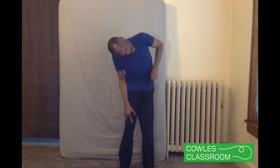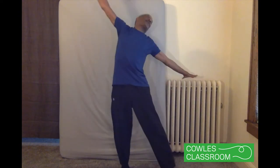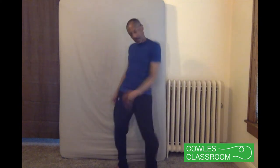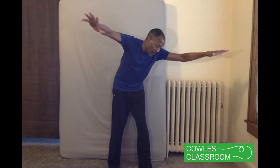Start standing in a comfortable position. Find all the places in the body that can bend and bend them. Find all the places in the body that can stretch and stretch them. Find all the places in the body that can twist and twist them. Find all the places in the body that can shake and shake them. Freeze, making sure that nothing moves at all.